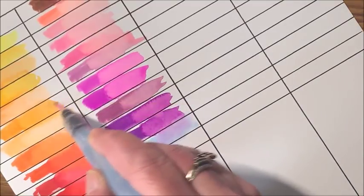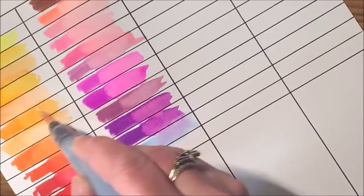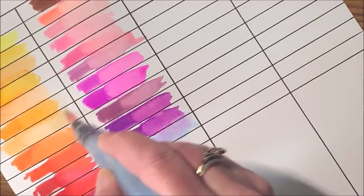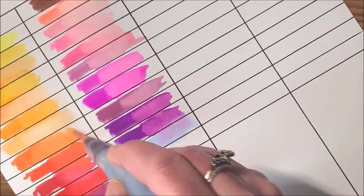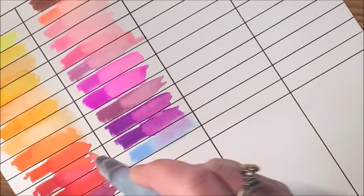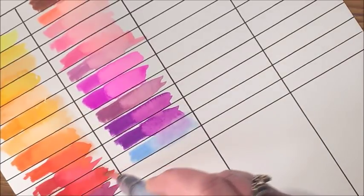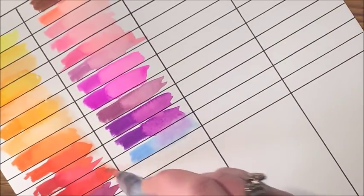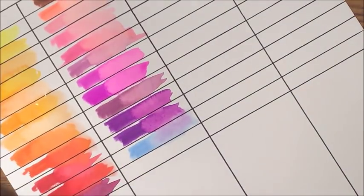Let me test one of these first ones with some water. They don't move as well once they're dried — they really don't move much. I guess that's something to keep in mind. Yeah, they really don't move once they are dried onto the paper — and this is watercolor paper.